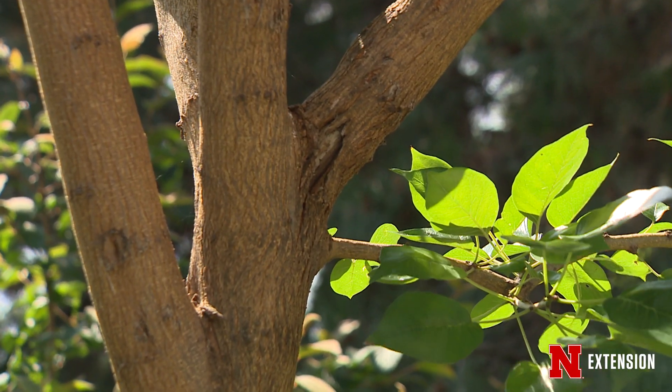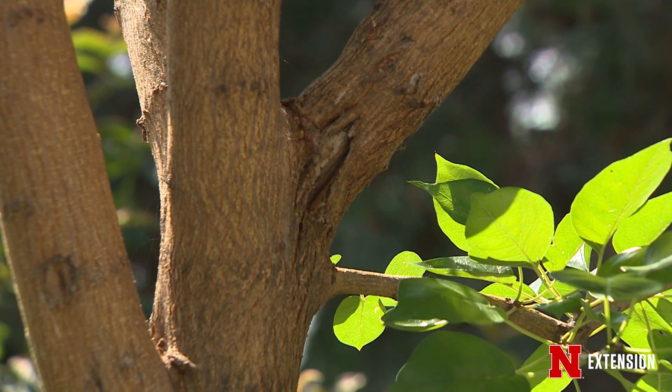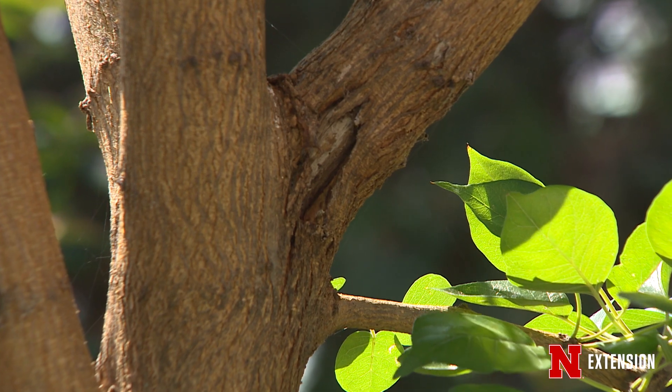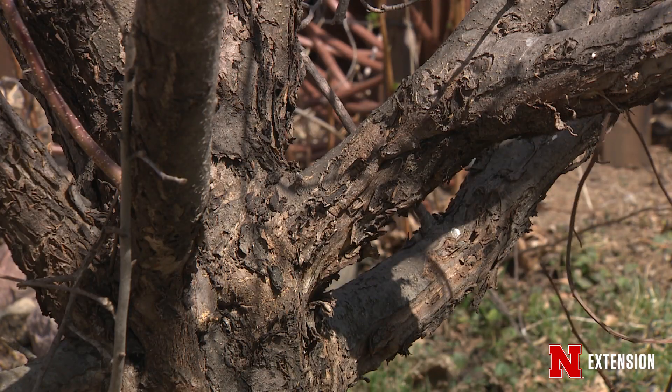One of the things to remember about cankers is their size really does matter. If you have a canker on a branch, typically you can just prune that branch off. You want to make sure that you're pruning enough of that branch away that you're completely removing all of the dead tissue and all of the diseased tissue.